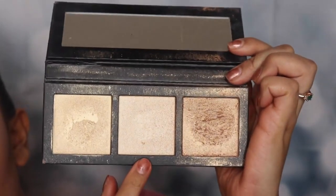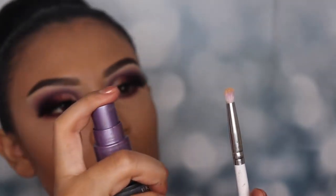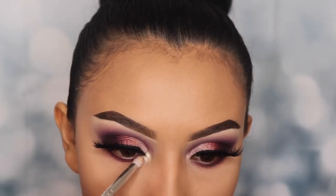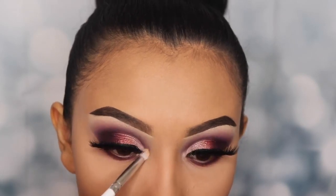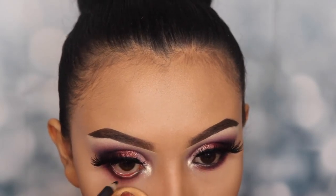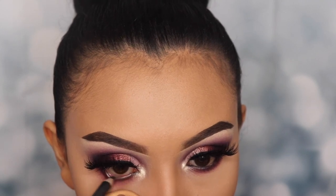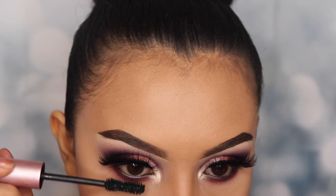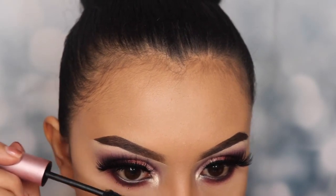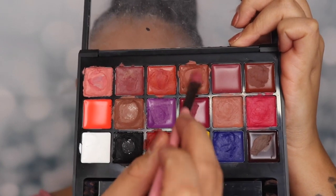Now I'm going in with my highlighter from MAC Cosmetics — I believe it's called Hyper Real Glow — and I'm using my Urban Decay All-Nighter setting spray to apply it on the inner corner of my eyes for extra pop. Then I'm going back in with the pencil eyeliner from Italia Deluxe on my waterline. I'm also applying mascara on my lower lash line. For my lipstick I'm using my favorite from the Anastasia Beverly Hills palette, number four — I'm obsessed with this, I've been using it for weeks with any makeup I put on.